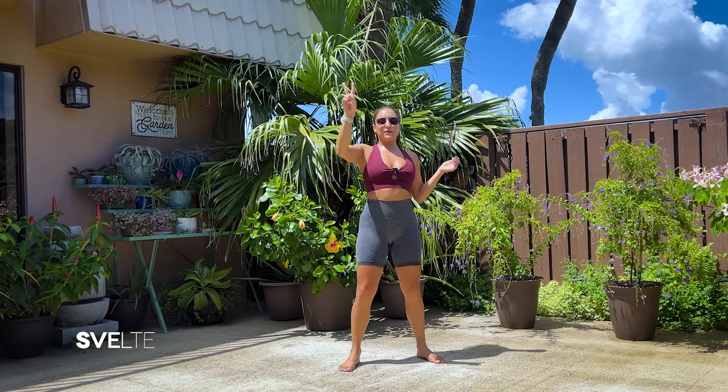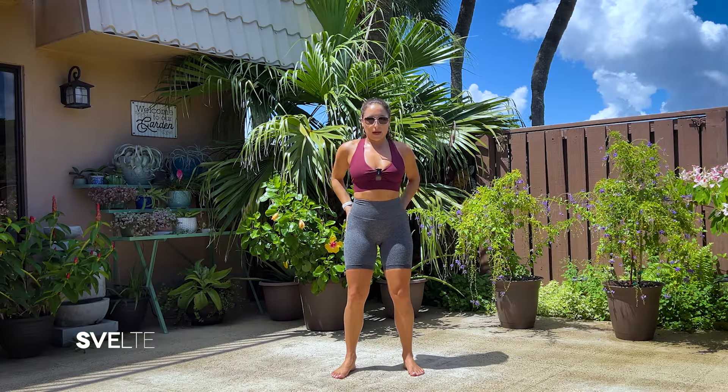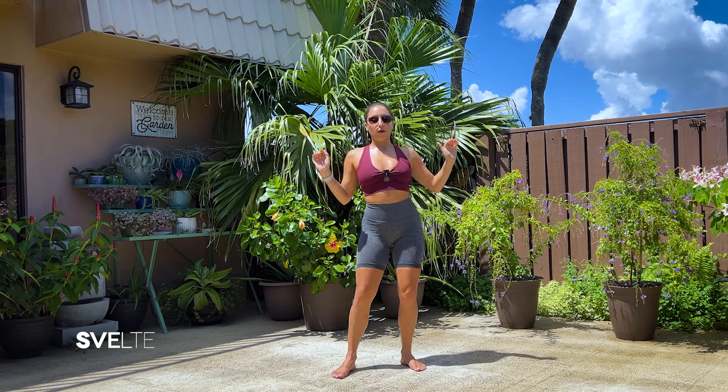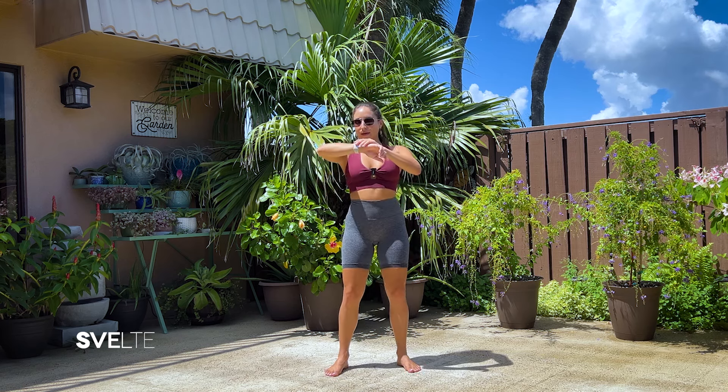All righty, my beautiful people. Ready for set number two. Remember: good posture, tight tummy, tuck in that butt, breathe, shoulders pushed away from your ears. All little coaching cues. You got this. Set two, starting with our arm swings.